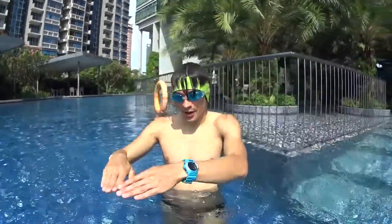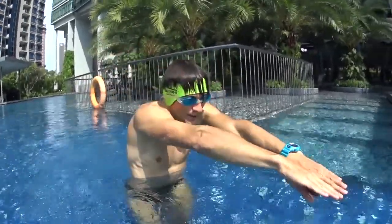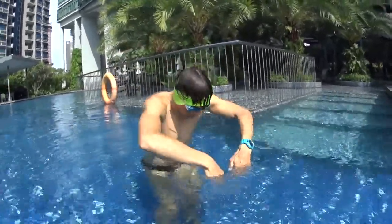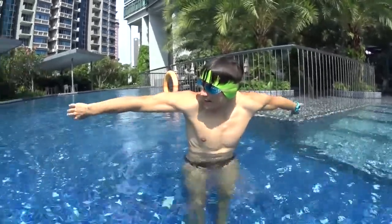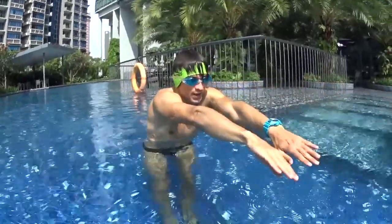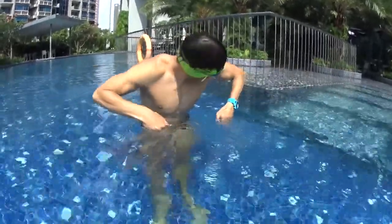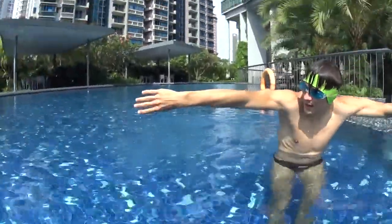Step 2 to learn butterfly is to move both hands together like freestyle. When you do freestyle you use only one arm, but with the butterfly we have to use both hands together, pulling together. Then flying back outside the water on the side to go back on the front as far as possible — double pulling until the end and a big circle on the side to fly back on the front.